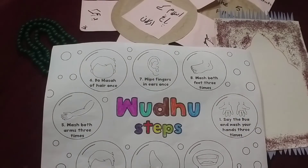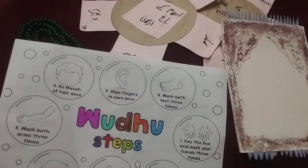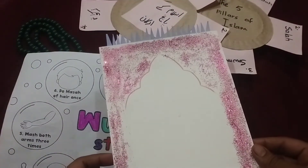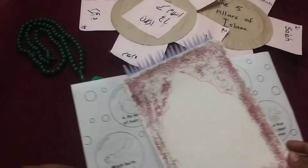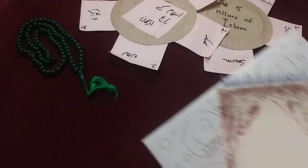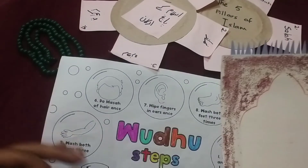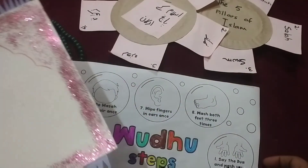In all of this, we are doing activities around Namaz. I hope you like this activity. These are very little things we can try, and we share them.